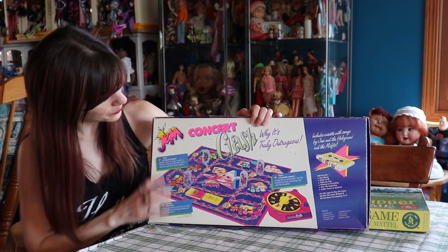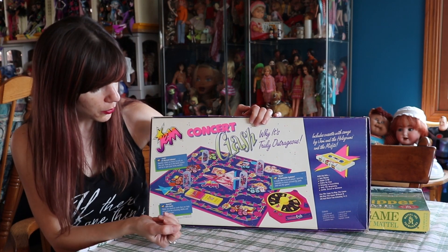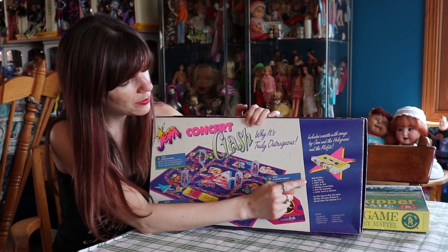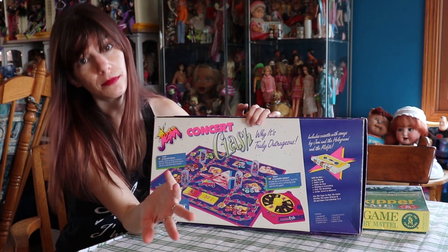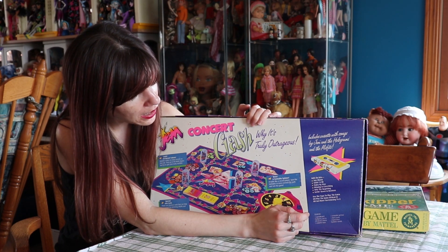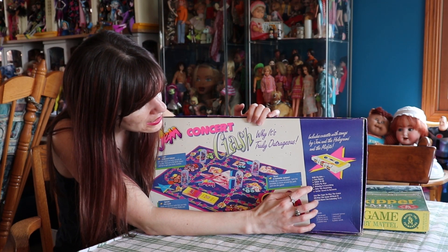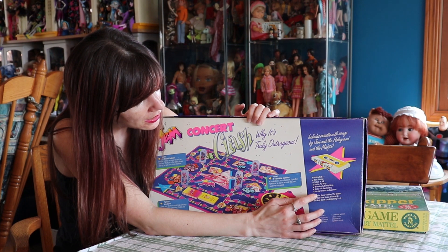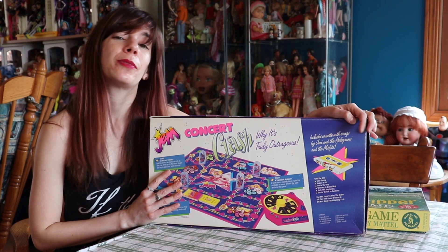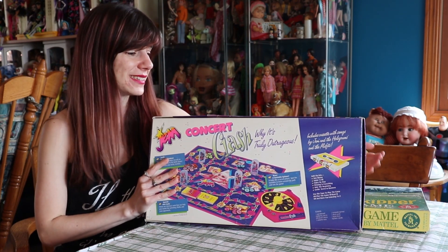We're going to turn this upside down here, and you'll see the back of the box — it just kind of shows off the board. It tells you that the cassette tape here plays the Jem theme, obviously. Songs include Takin' It All, Outta My Way, Winning Is Everything, Only the Beginning, and Getting Down to Business. So those are the songs. I could probably sing all of them for you, but I will save you from that. It has a good selection of songs on the cassette tape.